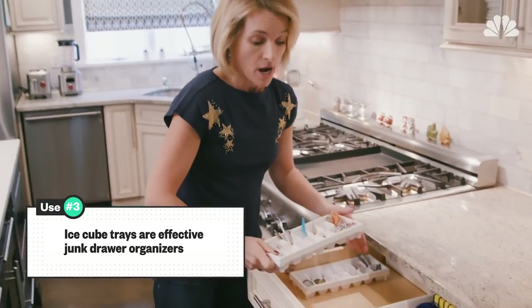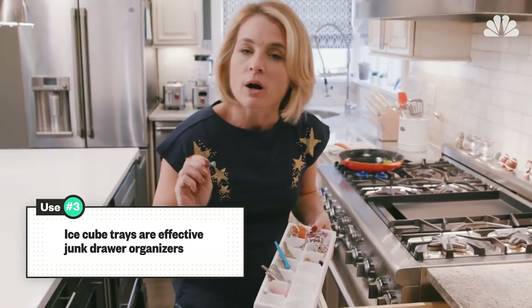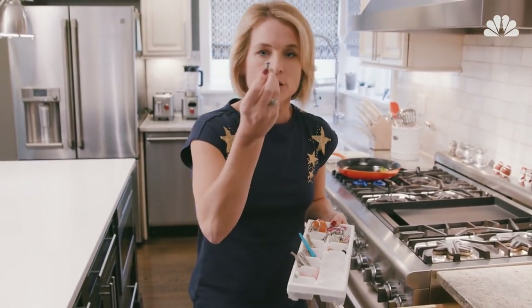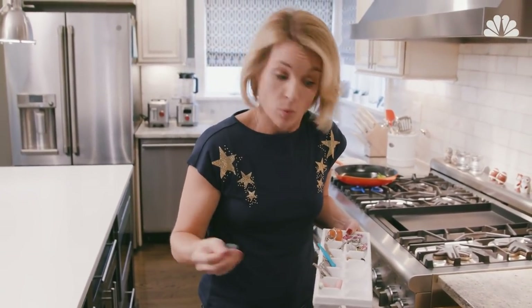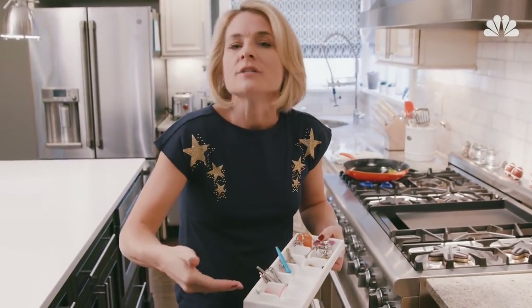Come into my junk drawer. How many people would let you peek inside their junk drawer? Me — because I've got ice cube tray organizers. These are the perfect little cubbies for that screw that goes to who knows what, that random key to nowhere, or your safety pin collection.